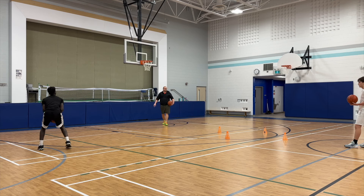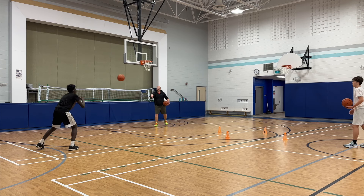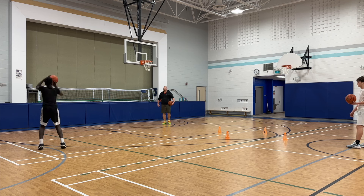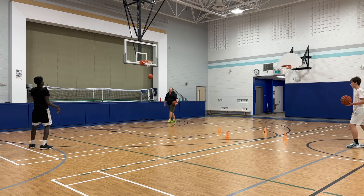Some really important teaching points: David is already low in his shooting stance as soon as he receives the ball. He pivots in, gets his body in line, and then he's able to lift for that shot. This is extremely important.